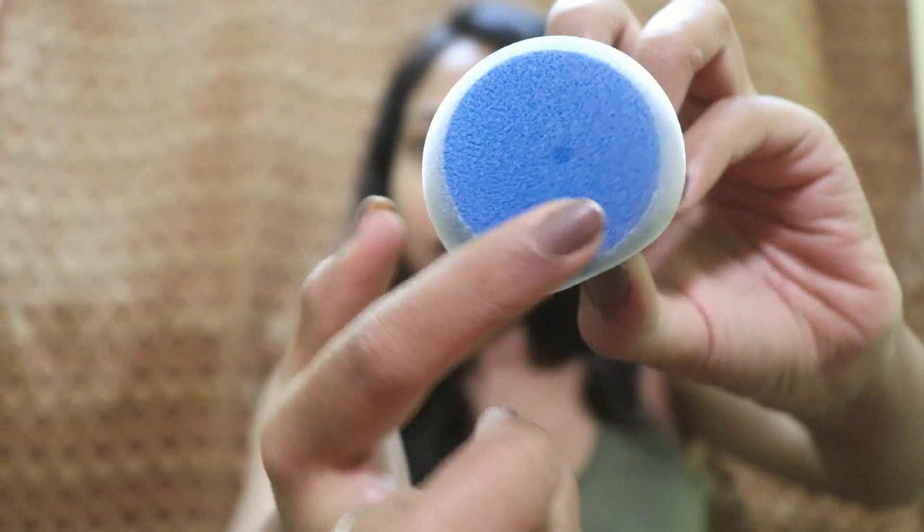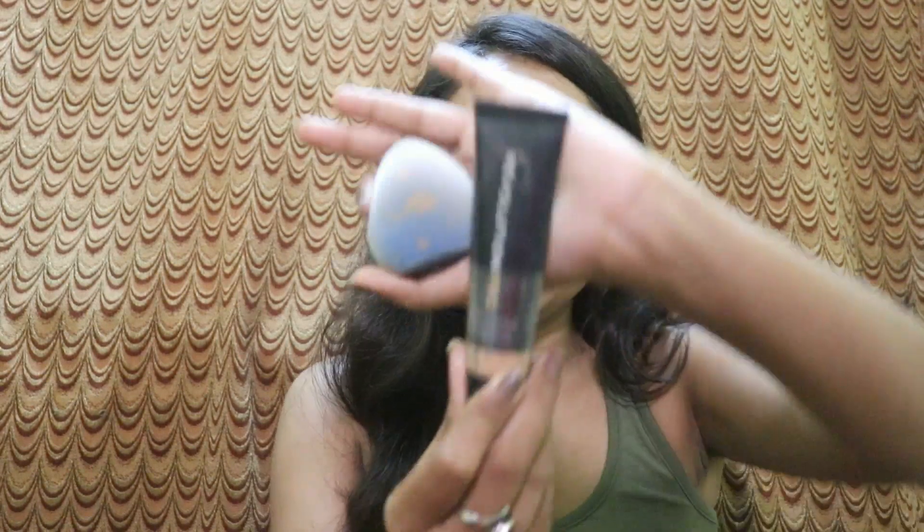There's a flat bottom as well. Basically it claims to provide full coverage. For today's video I'll be testing both sponges using this Revolution Full Cover Foundation, which actually gives full coverage, so I thought why not use that. Without further talking, let's see how it actually works. I'll be using the Juno sponge on one side of my face and the YBP sponge on the other side.